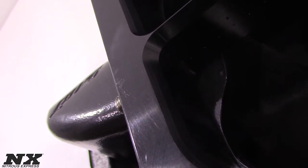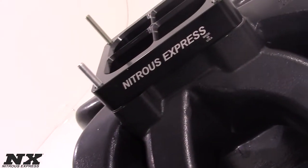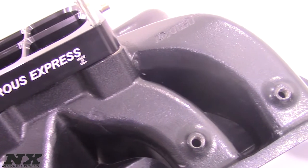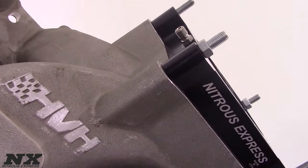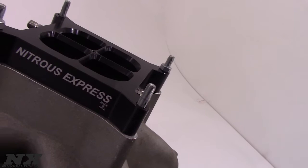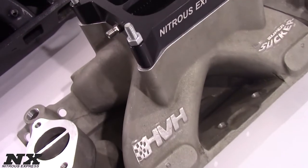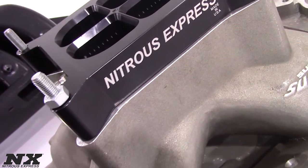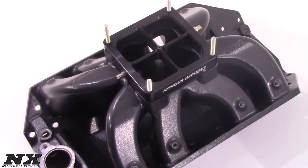Nitrous Express billet aluminum crossbar plates are available for 4150 and 4500 series flanges. These systems are also available in four configurations: a Stage 6 which will feature jetting from 50 to 300 horsepower in 50 horsepower increments, or a Pro Power which will feature jetting from 100 to 500 horsepower in 100 horsepower increments. We also offer two other versions for guys wanting a max effort plate, which features a plate modified to flow up to 750 horsepower, available with a 178 thousandths nitrous solenoid or our Lightning 375 solenoid.